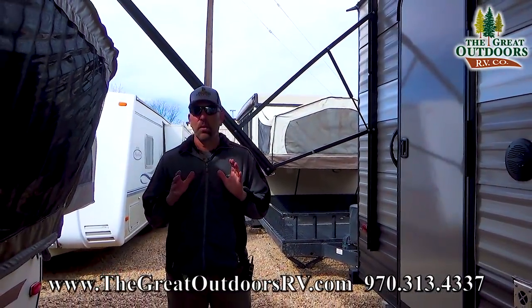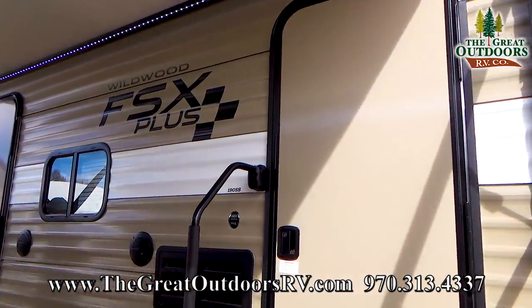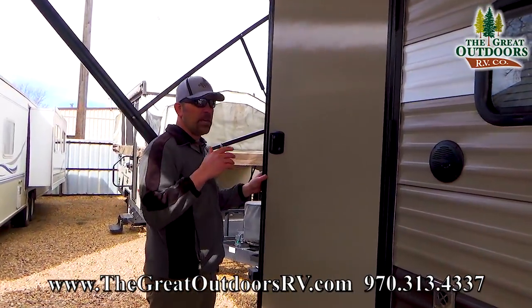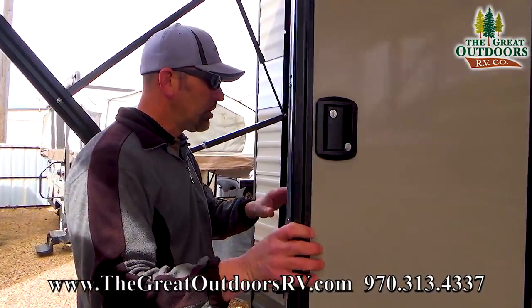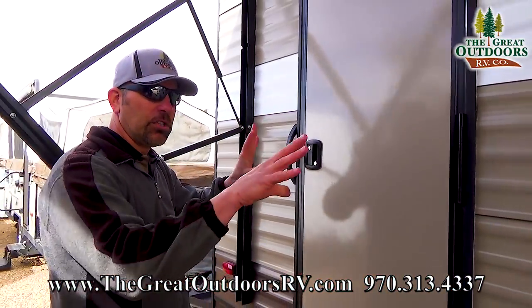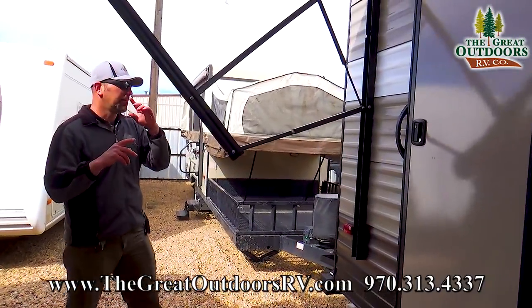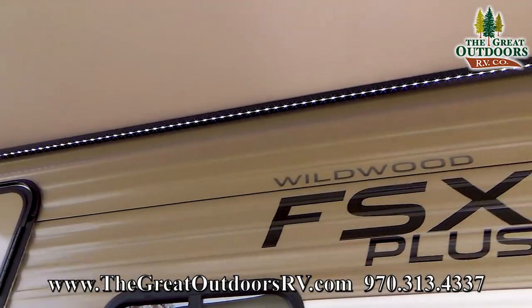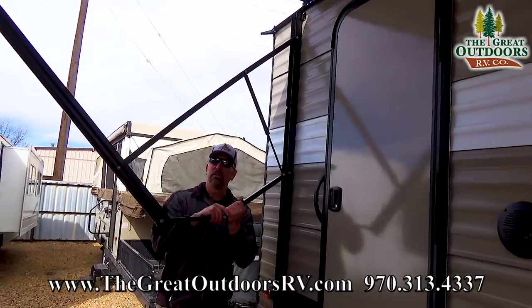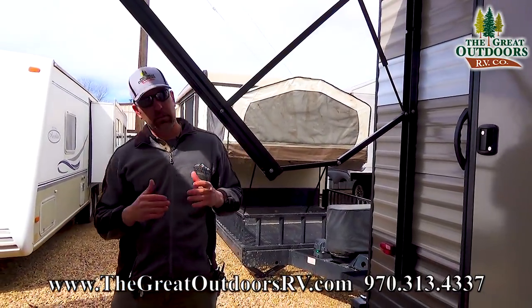One of the things you're going to quickly notice on this camper is it's got two entry doors — one into the main cabin, and then a second door in the back that gives you access to the bathroom. So if you're out playing all day long, you can jump in here, get cleaned up before you go into the main cabin. It's got the power awning on here with LED lights, and adjustable elbows so I can pitch and slope it to shoo the rainwater off or keep the sun out of my eyes.